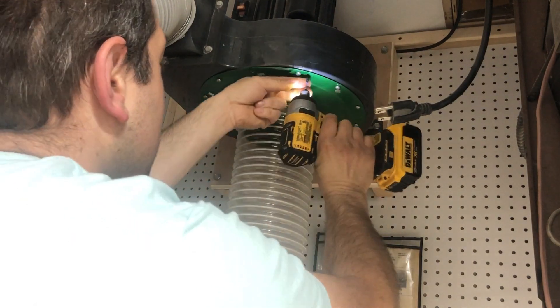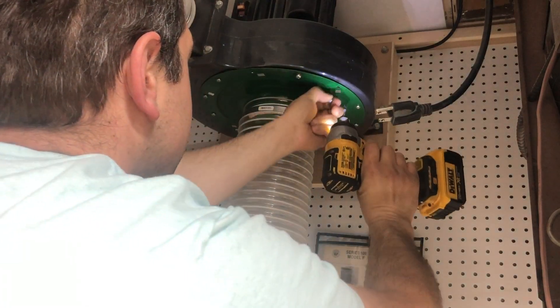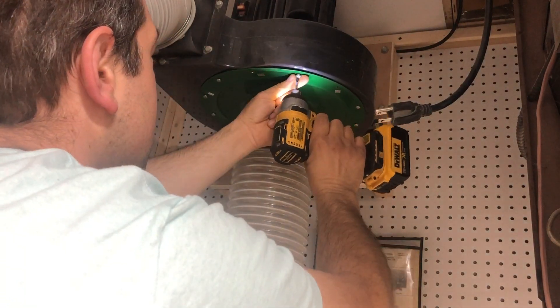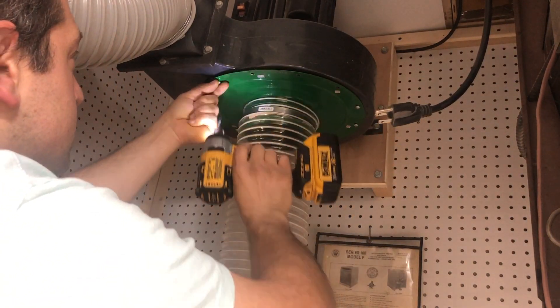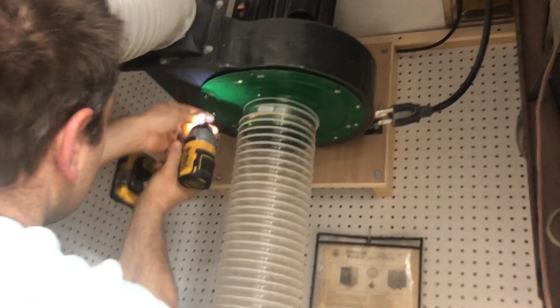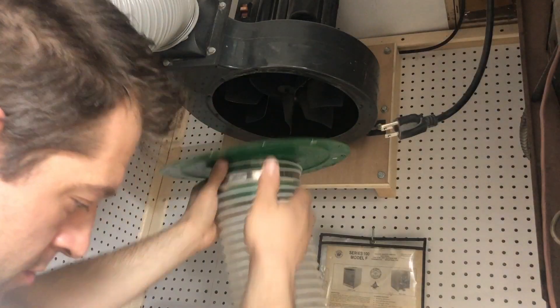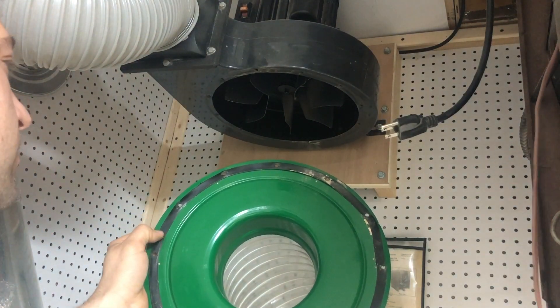You may notice my shroud cover looks a little different than yours. This is because to increase CFM in the past I upgraded the stock 5 inch one to an aftermarket 6 inch one — I'll put a link to it below. With all the screws removed you can now remove the shroud and have access to the impeller. When doing this, make sure you don't drop the gasket — it's important.